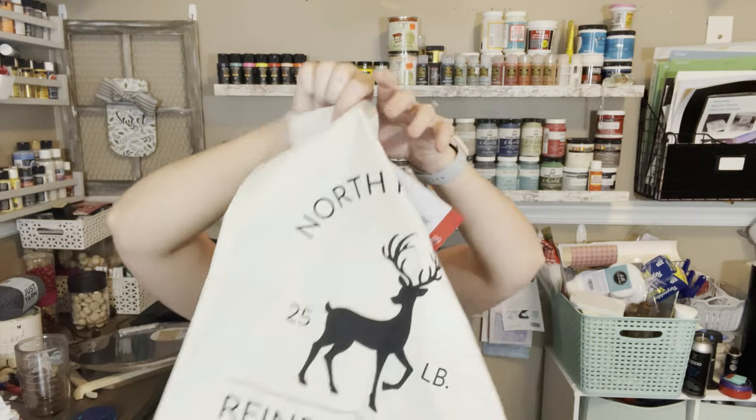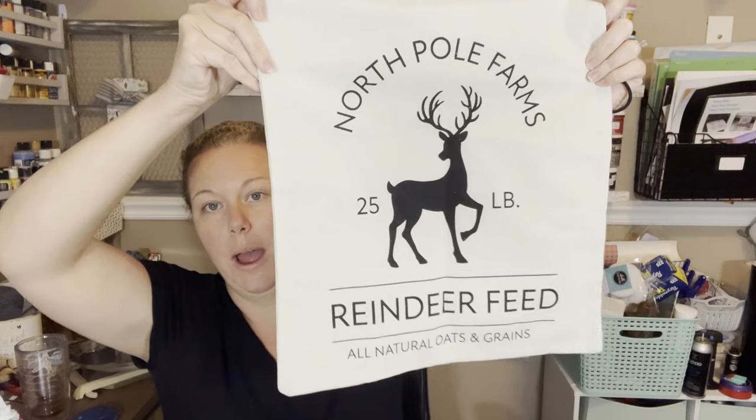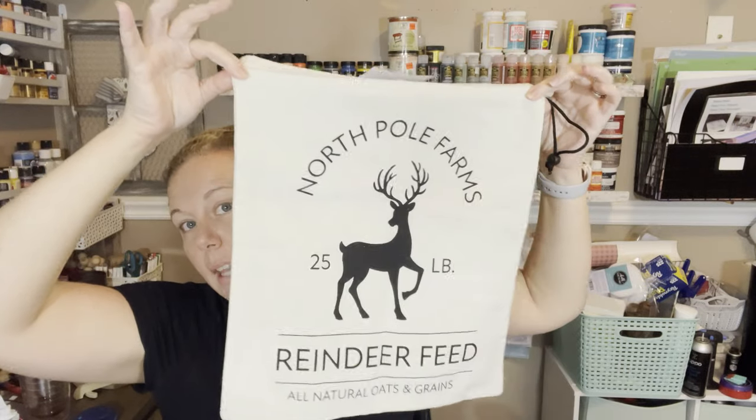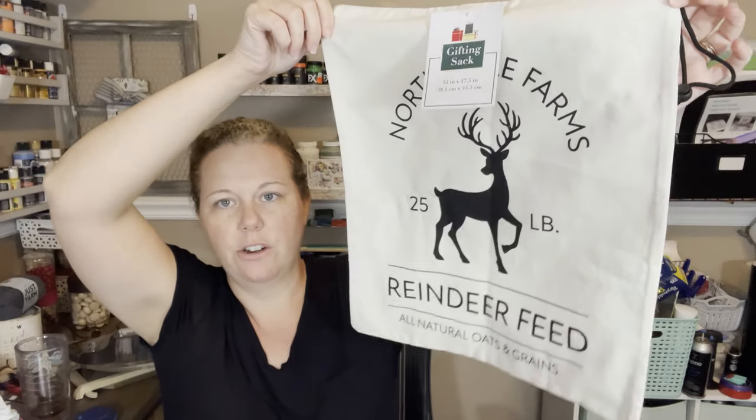This was really cute — it's called a gifting sack, it is 15 by 17 and a half inches and it was three dollars. I'm probably not going to use it as a gift sack though — I'm going to stuff it and make it into a pillow. It says 'North Pole Farms Reindeer Feed' and I thought it was so adorable. They have actual pillows there too for five dollars in all kinds of different ski lodge styles, but for three bucks I can make my own pillow since I already have stuffing.